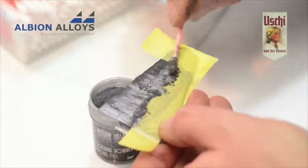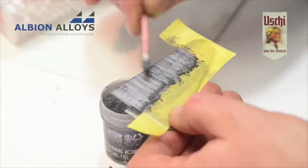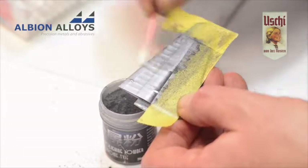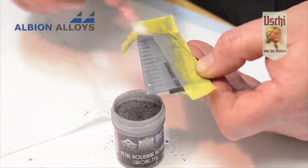Always apply the powder in the same direction as the airflow would be on the actual aircraft, or gravity in the case of armor or figure modeling. Then start polishing the surface with a clean q-tip and you'll witness an amazing transition from powder to a highly realistic bare metal surface.